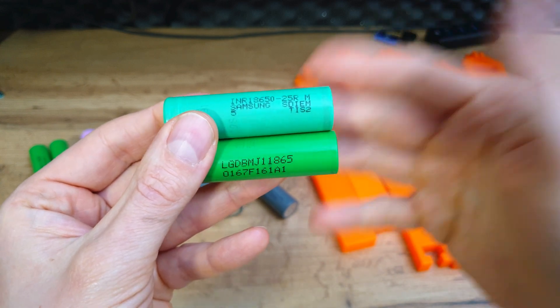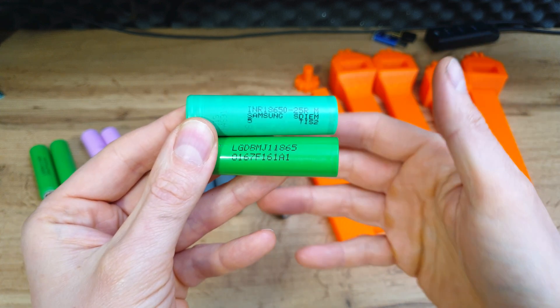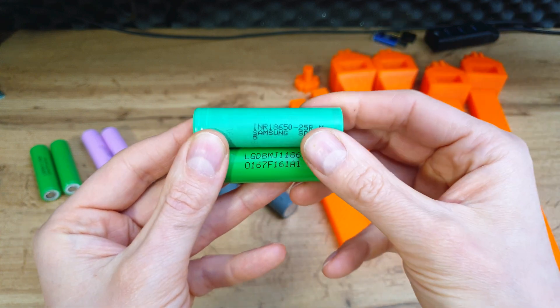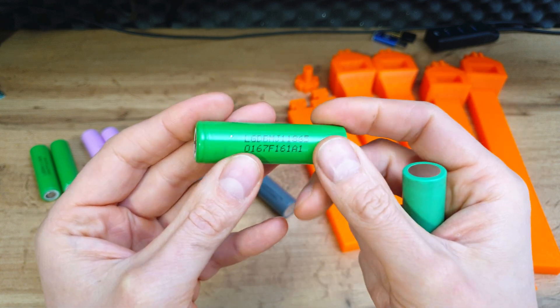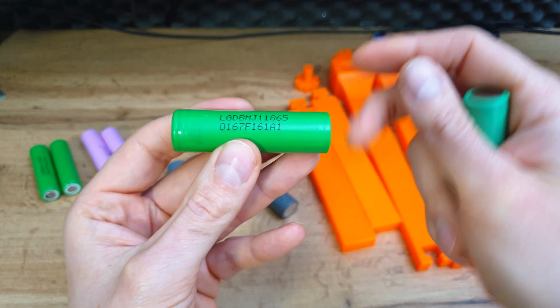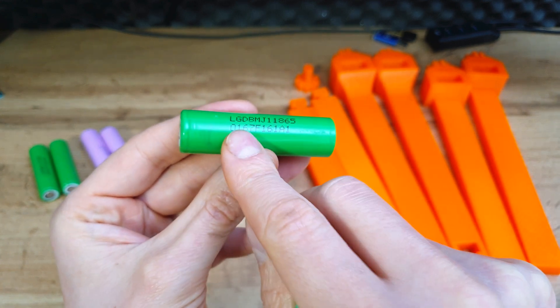I'm making this video because there were so many questions about whether it's worth using batteries from repack. In many cases I use repack batteries because they are cheaper, so I can make a bigger battery pack for a lower price. But you have to be sure you're buying from a good supplier, because sometimes you can buy very used batteries. It's easy to check: test the internal resistance and capacity.